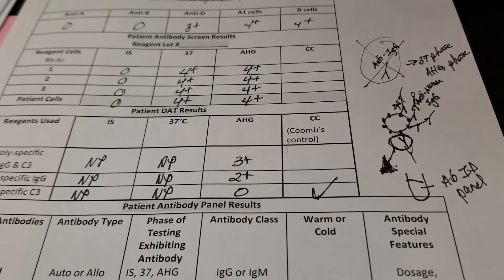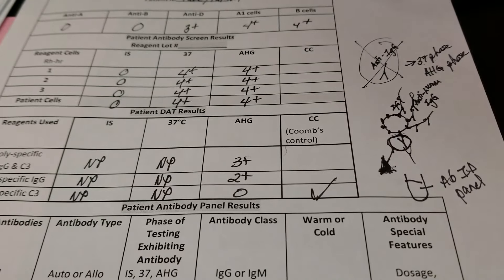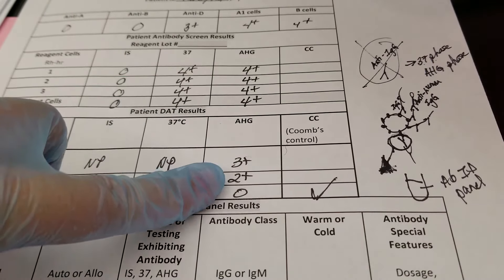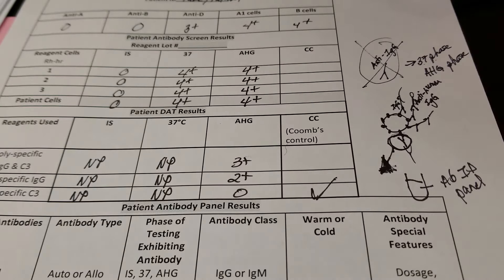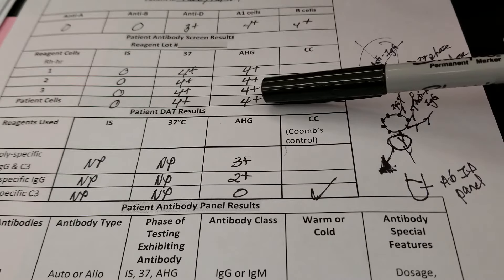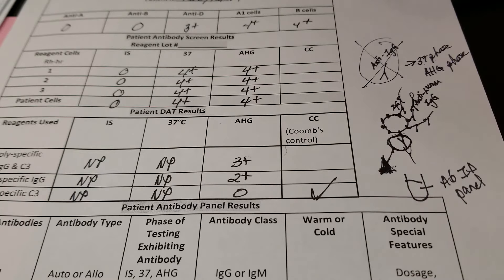Today we're going to be doing an acid elution because we had a patient that had a positive DAT. They had an autoantibody in the antibody screen. We did a DAT and found out that it was anti-IgG that was causing the sensitization of the red cells. Since we know that the patient's red cells were sensitized with an IgG antibody, we are trying to pull that antibody off and put it into what is called the eluate and test it — it's a liquid solution.